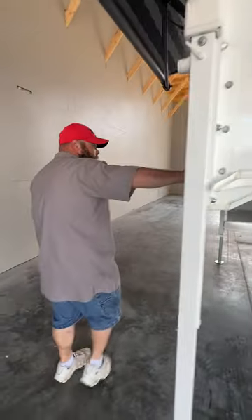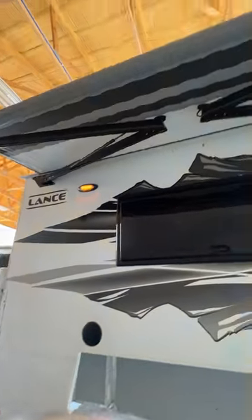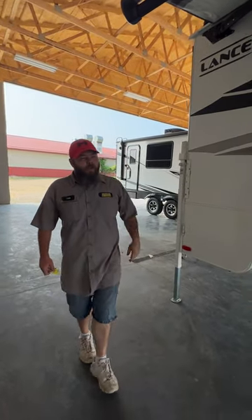We're going to go around here to the other side. We're going to have our outside speakers. And then we're going to have our powered awning. This one actually has a nice one-push that will automatically go out, and one touch it will automatically retract.